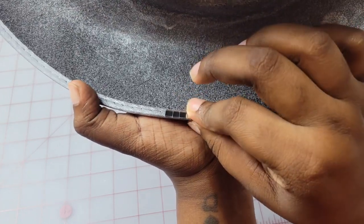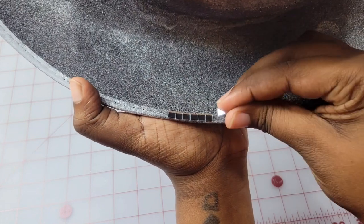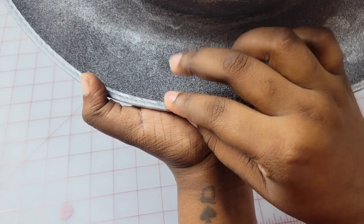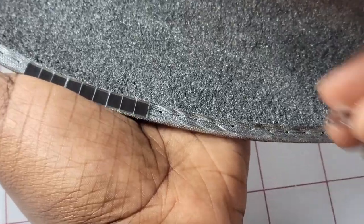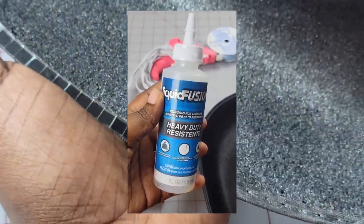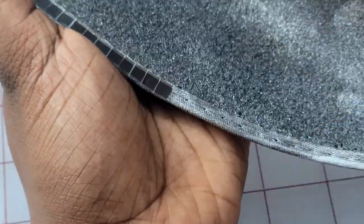In hindsight, I should have used an adhesive when placing these down. The glue on the tiles will give you a decent bond, but if you want a permanent bond you'll want to use a really good adhesive. I'm going to link the one I like to use for my blinking projects below — it should also be in my Amazon storefront.